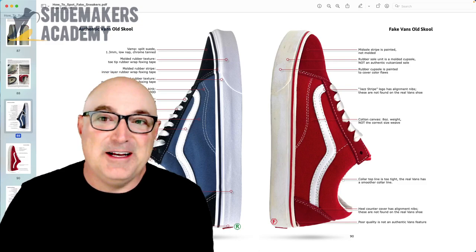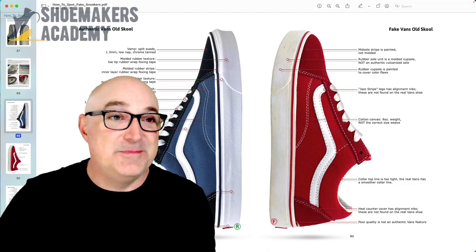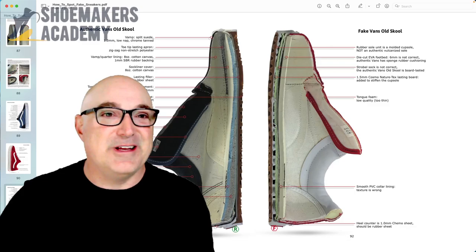Actually, if you're familiar with our book 'How to Spot Fake Sneakers,' we've actually shown a shoe like this. So here's the Vans Old School. This shoe is in fact made both ways — and you'd be like, why would they do that? Well, because it's a fake. So here is the regular correct Old School, and here's the fake one.